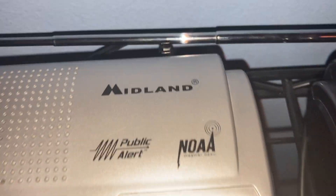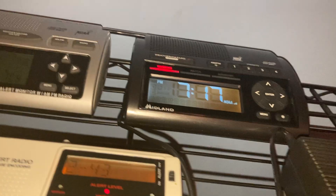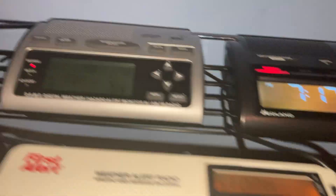Also, the Midland logo is up at the top on one model, while on the other it's on the bottom, below the display.